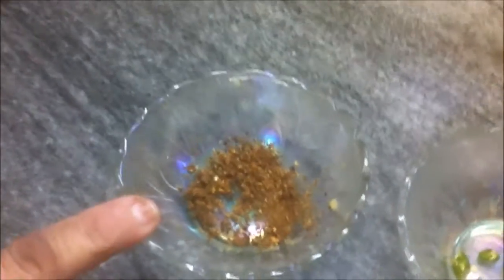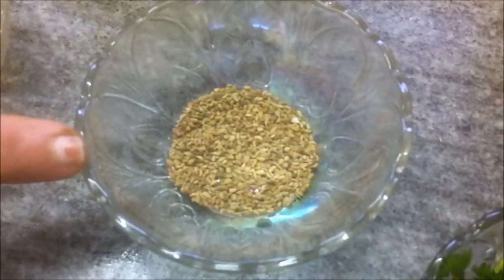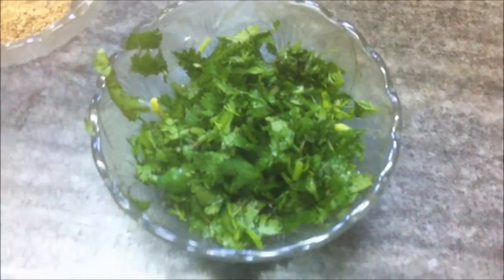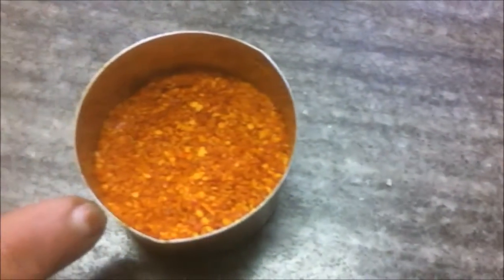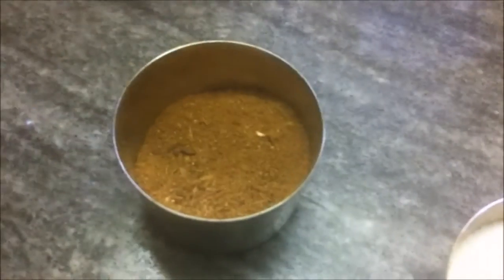Anardana or ground grape seeds, green chilli — one finely chopped — ginger paste, ajwain or carom seeds, cilantro chopped, coriander powder or dhania powder, red chilli powder, salt, and garam masala.